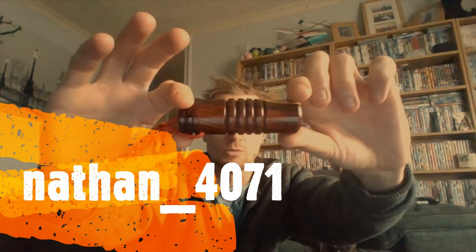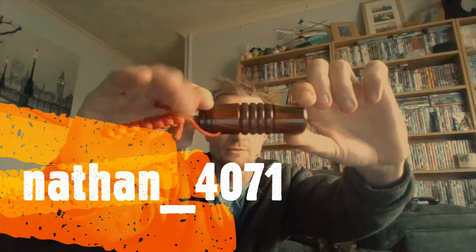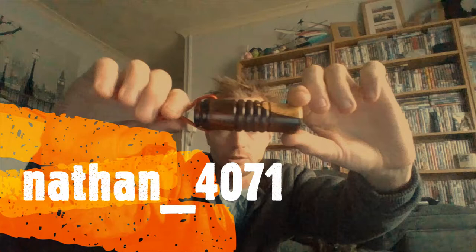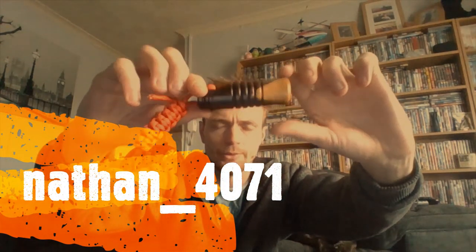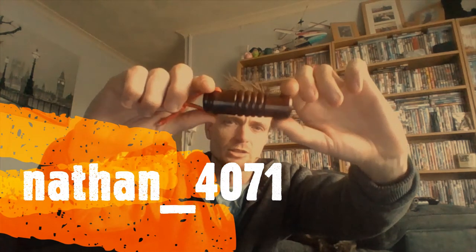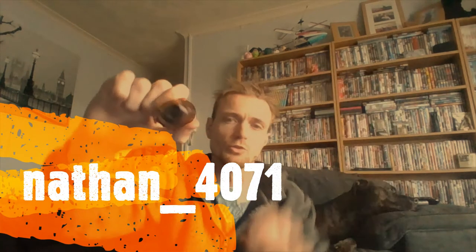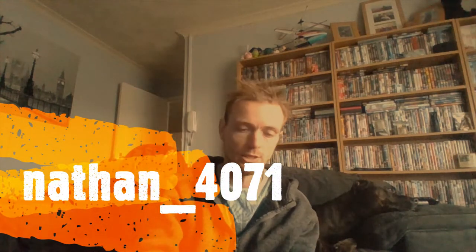As I said, Nathan 4071 — I'll leave his name at the bottom, I'm sorry, I'm not very good with names — and I'll leave a link to his channel and his Instagram page in the description. I advise you to check him out because he's amazing when it comes to his woodwork. It is amazing.